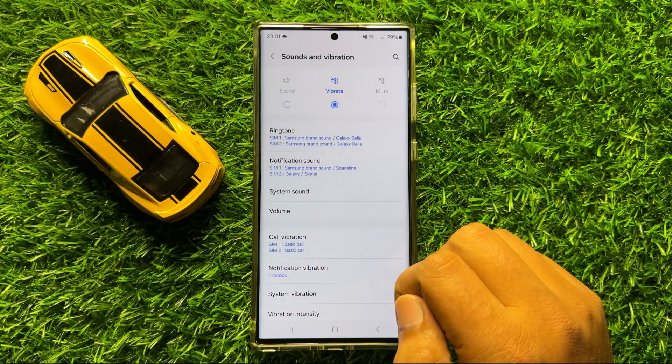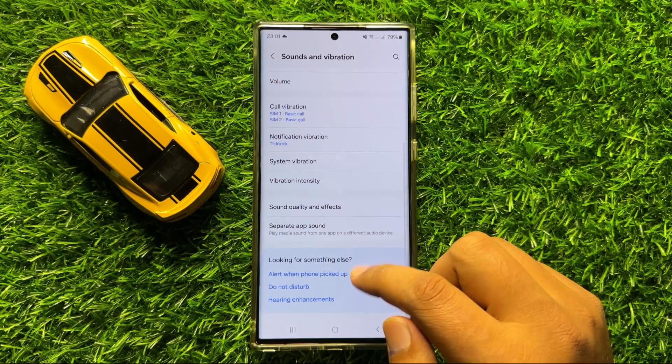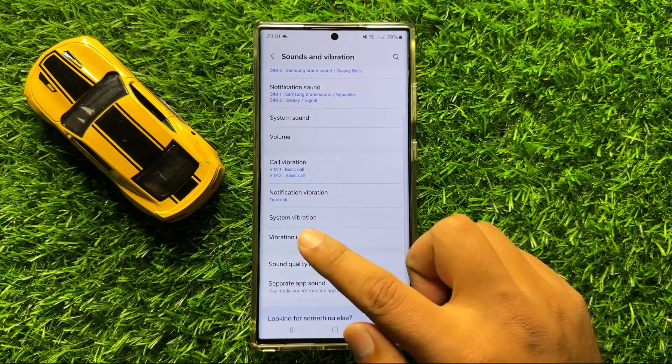Now in Sounds and Vibration, scroll down and click on System Vibration.